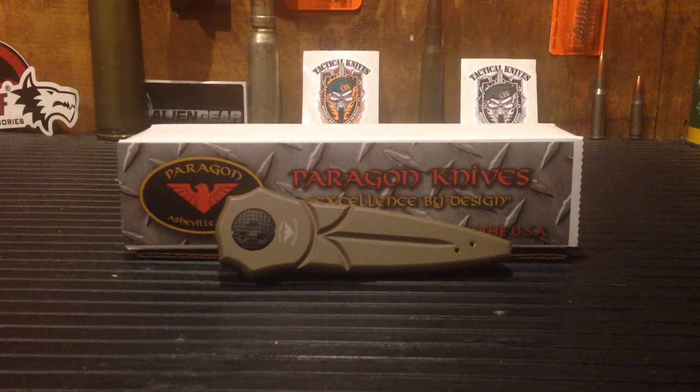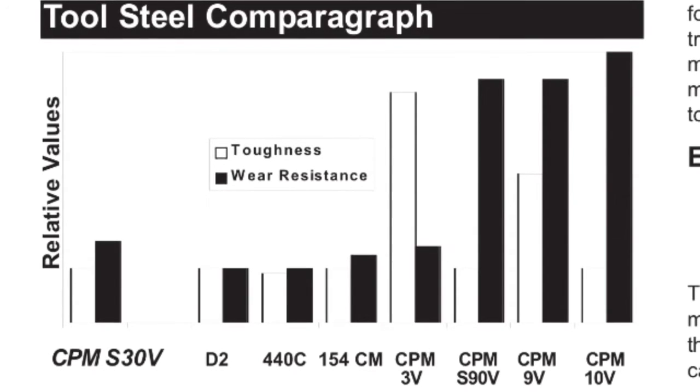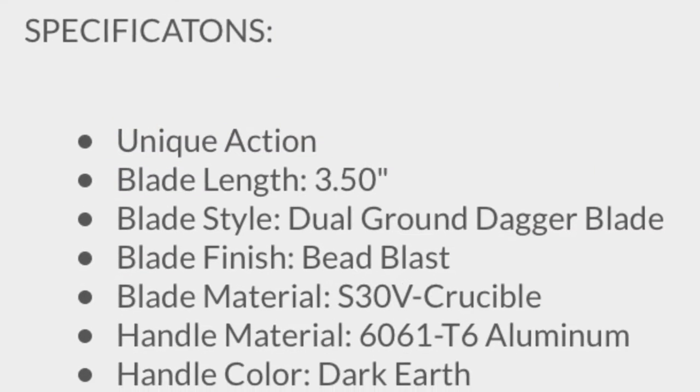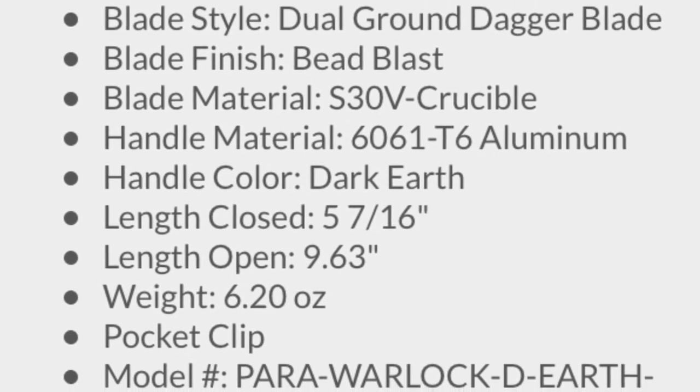It is 154CM steel. 154CM is basically a beefed-up 440C, believed to have ceramic added to make it more corrosion resistant and a little more durable. I was researching around and came across CPM S30V steel, which is noted to be the end-all be-all of knife blades at a particular price point I'd be prone to purchasing. So I'm extremely motivated with this knife. We'll start with the blade — this is a 3.5-inch blade, so we did lose a half inch, but I'm not too concerned about it.